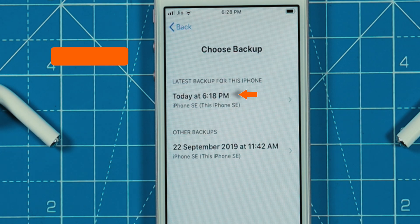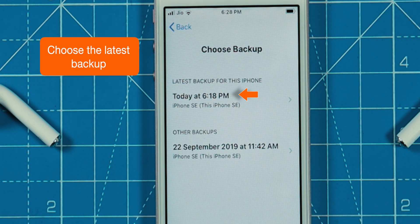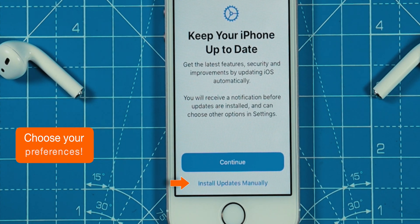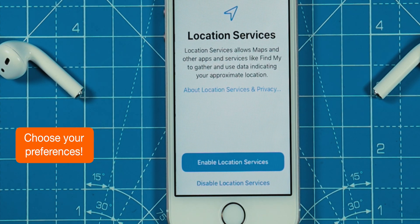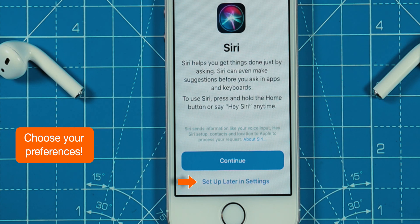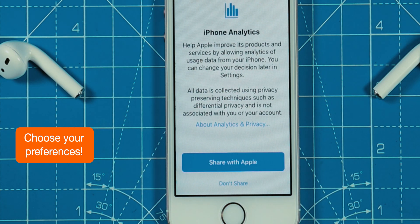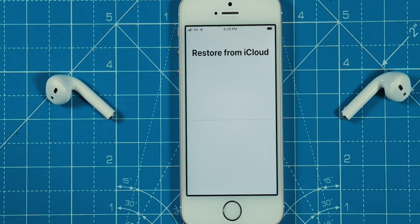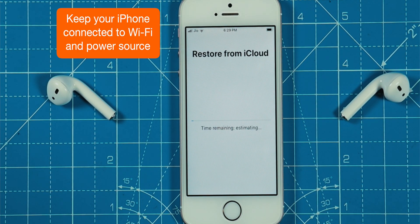Now you want to choose the latest iPhone backup. Install updates manually. Enable location services. Continue. Set up later in Settings. Don't Share. This will start restoring your iPhone from iCloud Backup — you want to wait until it finishes.